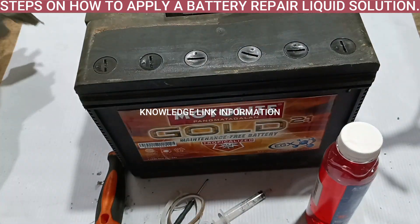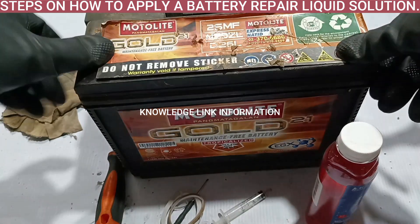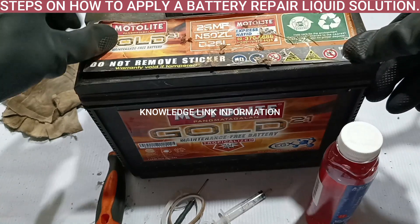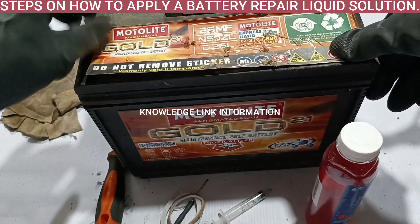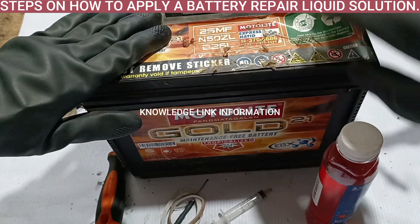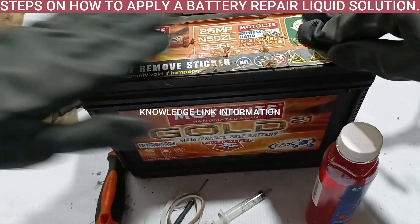Return back the battery sticker or sealing plate with some glue application. Remember to always wait 3 hours of battery standby after you have finished filling up the repair liquid solution, to activate the chemical healing process on the battery, before you make normal use of this battery.